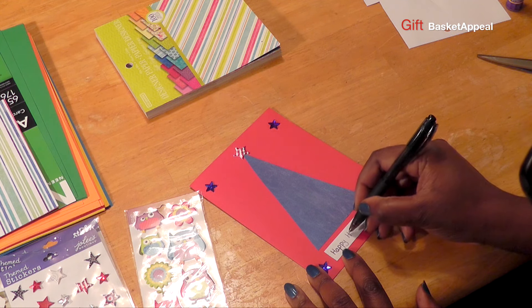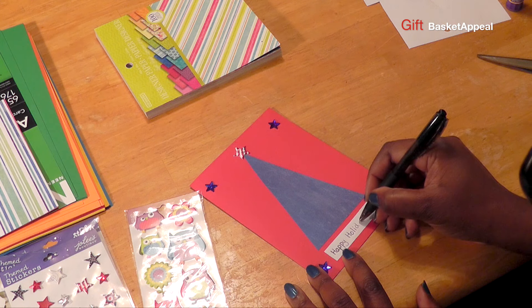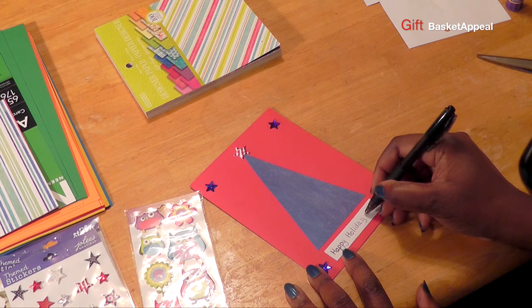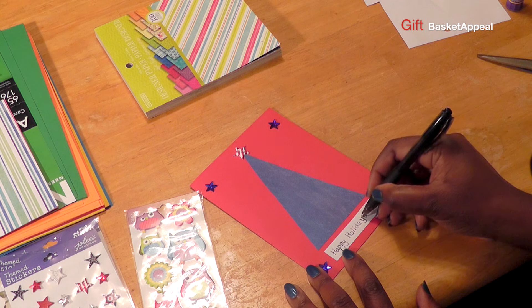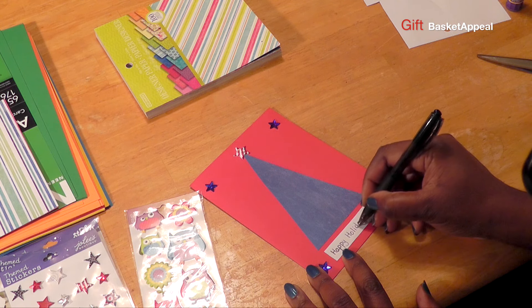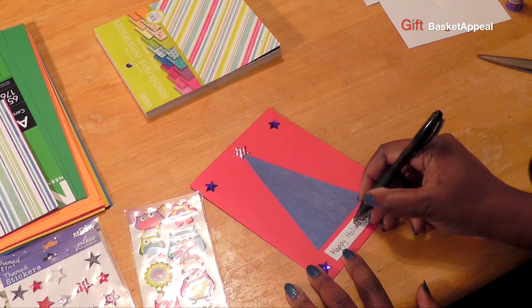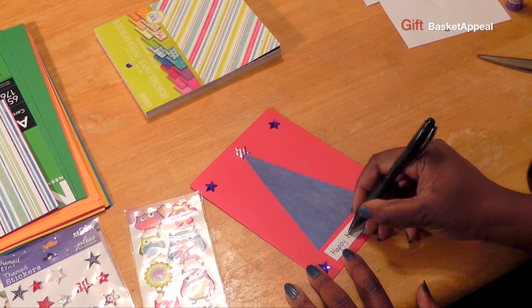And I'm going to put 'Happy Holidays.' I'm just making my letters a little bit thicker. You could even go over it as much as you want. Just remember to have fun with it and that it's your creation.